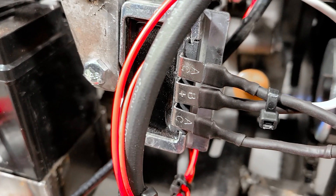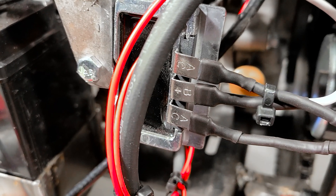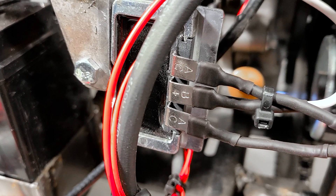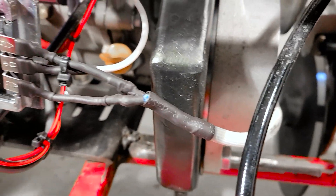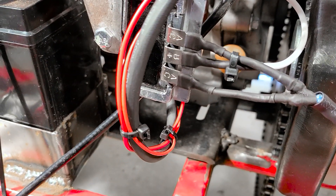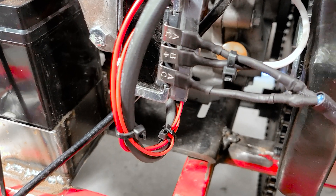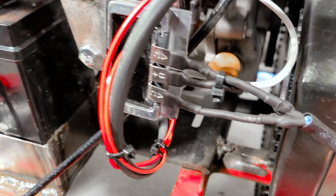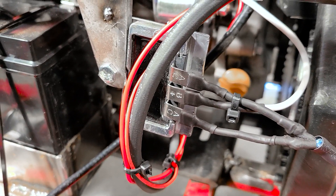On the rectifier, each terminal is labeled: one says AC, the middle one says B+, and then you have another AC. The AC terminals are for the wires coming out of the alternator — it's putting out AC, alternating current. It doesn't matter which wire connects to which AC tab, but you want to make sure both wires from your alternator go to the AC tabs on that rectifier.